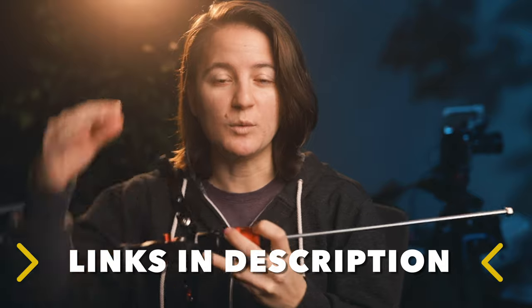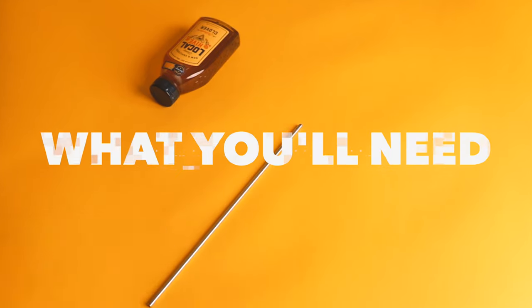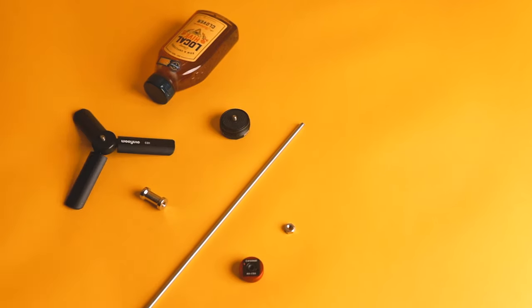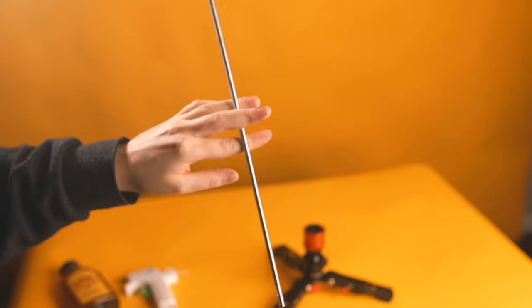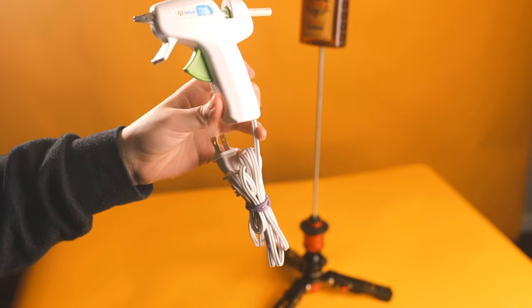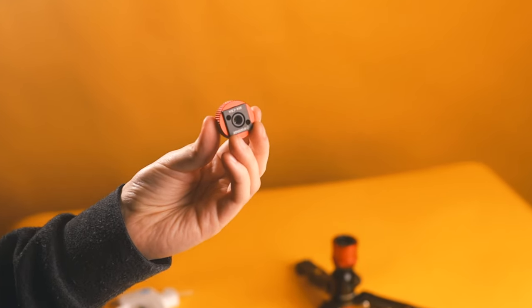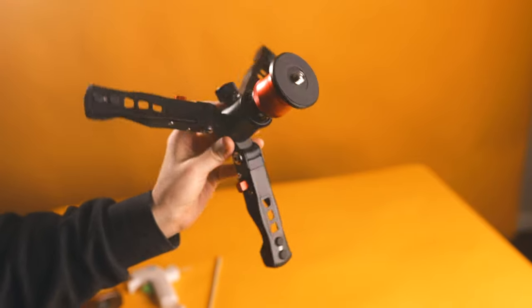All the parts that I mentioned to build this will be linked down in the description, so it makes it easy for you to get them and start building it yourself. What you'll need for the Float Pro build is one quarter-20 steel threaded rod, one quarter-20 nut, a hot glue gun and glue sticks, heavy duty mounting tape, an iFootage Spider Crab cold shoe adapter, and an iFootage Cobra base.